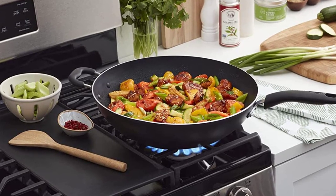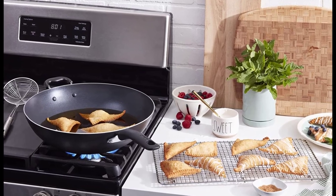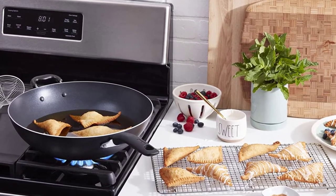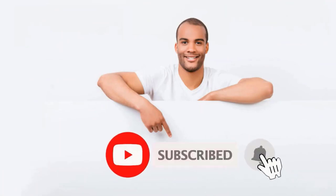We'll be assessing each wok based on its design, heat distribution, ease of use, and overall performance. By the end of this video, you'll have all the information you need to choose the best wok for your glass top stove and kick your Asian cooking to the next level.